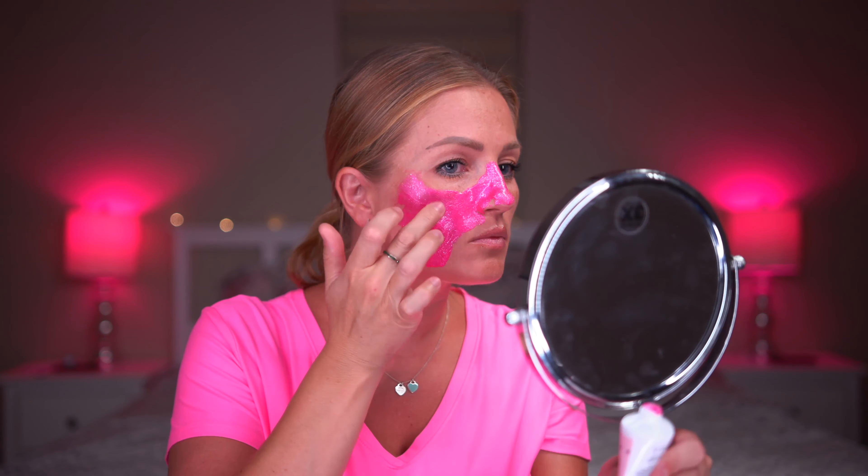I'm going to be using my fingers and it says to get a generous amount, so we're going to apply quite a bit of that product. I'm done applying the mask — it's so pink and so bright. It has so much sparkle in it as well.